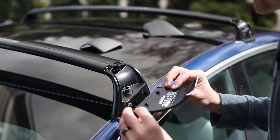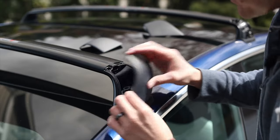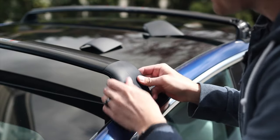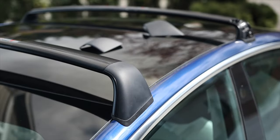The last step is to take your covers and just pop them right on — they snap in. Start from the bottom and push up to snap the top on.